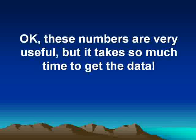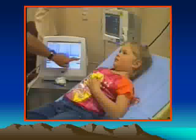You might say these numbers are all well and useful, but it takes so much time to get this data. Well, does it? With a little bit of practice, try this. This five-year-old girl is being measured using the suprasternal approach to the aortic valve. There you see stroke volume being measured with every single beat. She then gives a little cough, and we lose the signal. But very quickly, we get the stroke volume back, beat to beat.